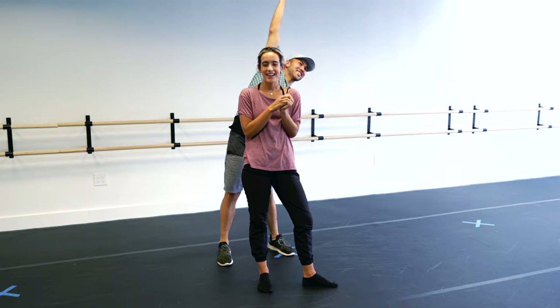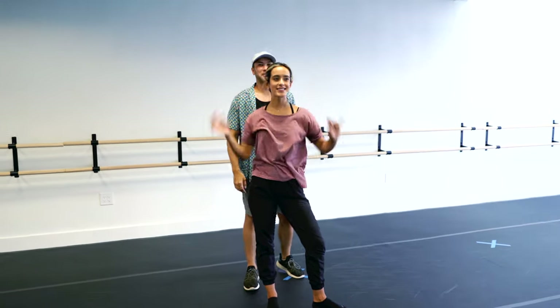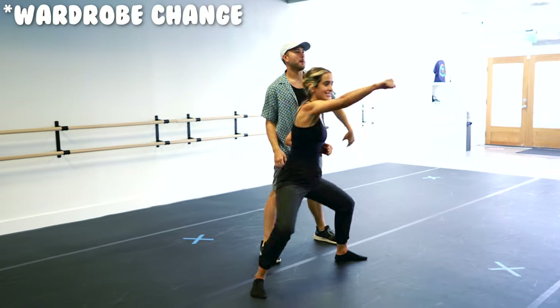In college, Matt and I used to always do partner pirouettes and partner lifts — I am missing out today. We're going to try it out. It's been a minute, let's go.